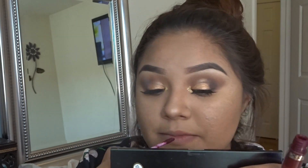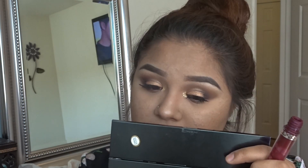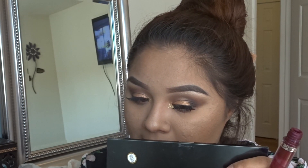Now I'm going to go in with this red lipstick from Anastasia Beverly Hills in the shade Sad Girl. I first went in with a pink lipstick but I did not like it, so I had to erase it. This one is almost gone so we're just going to work with whatever we have.